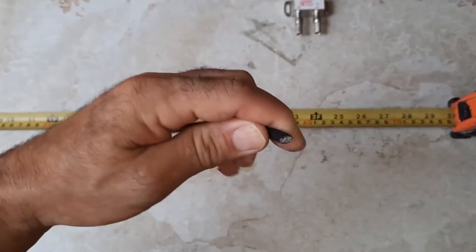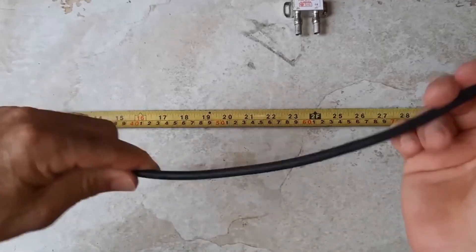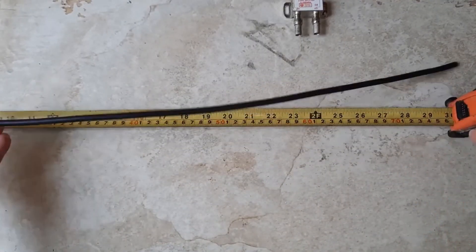First up, let's cut it right in half. Half of 24? That's 12 inches! Super easy!